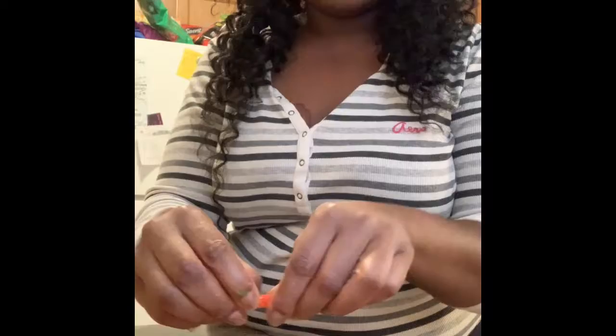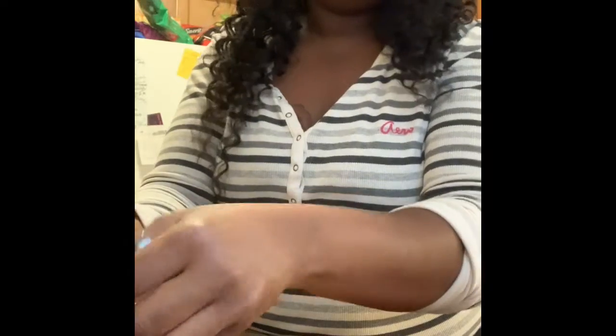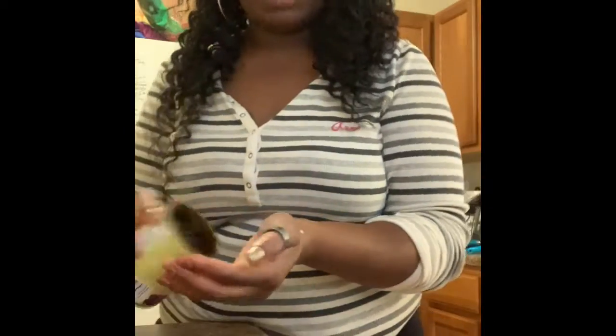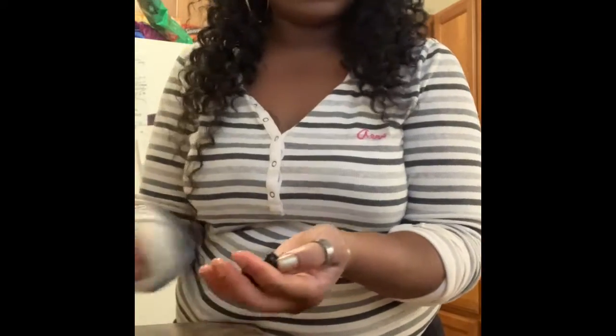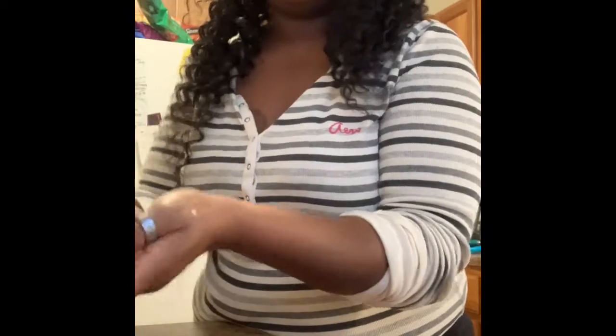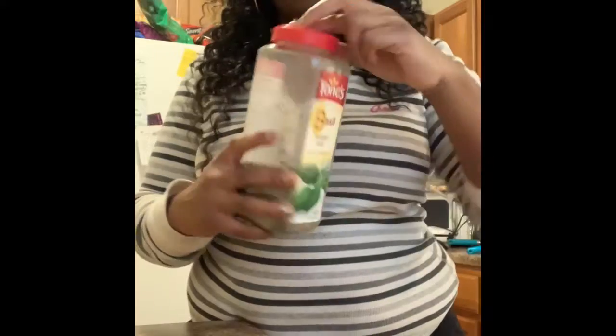I did not preheat my oven — I don't know what I was thinking — but I'm going to preheat it now. My knives need to be sharpened, they didn't chop all that great. I'm going to take some black olives and just place them on the pizza like so — so everybody looks like they're having a little party with each other. Then I'm going to top it off with some basil.